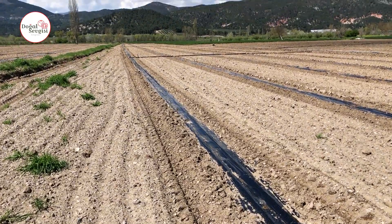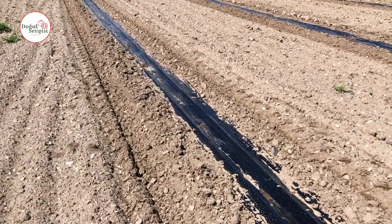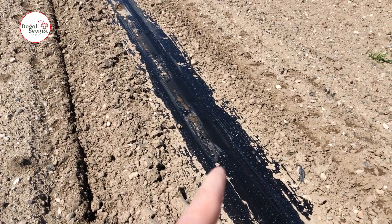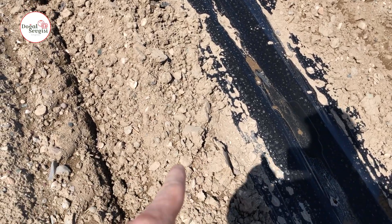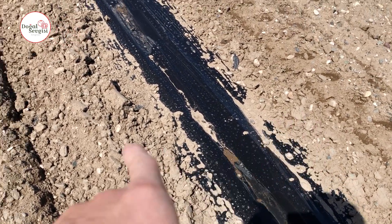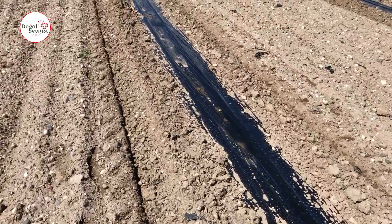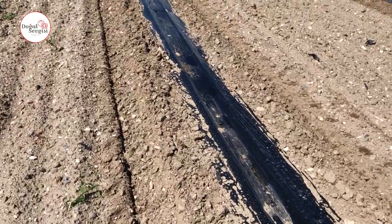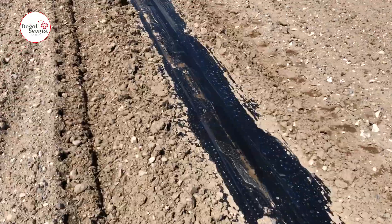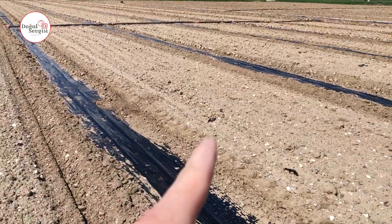We installed the mulching system and drip irrigation system in this field with a machine. There is a disadvantage when you install it with a machine — there is much more soil accumulation from the edges to the middle. The beginning of the mulching nylon is right here and the ending is here, but there is a lot of land coming towards the middle. When the soil arrives, grass starts to grow from that edge. Our purpose in establishing this system is to ensure that there is no weed where the watermelon is located.